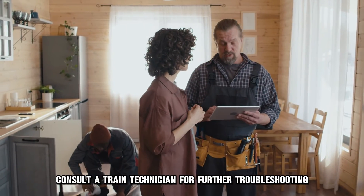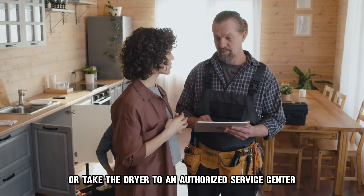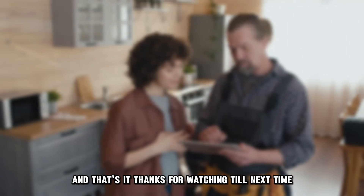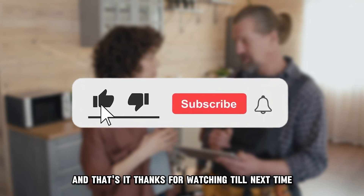If these solutions seem technical, consult a trained technician for further troubleshooting, or take the dryer to an authorized service center. And that's it — thanks for watching, till next time.